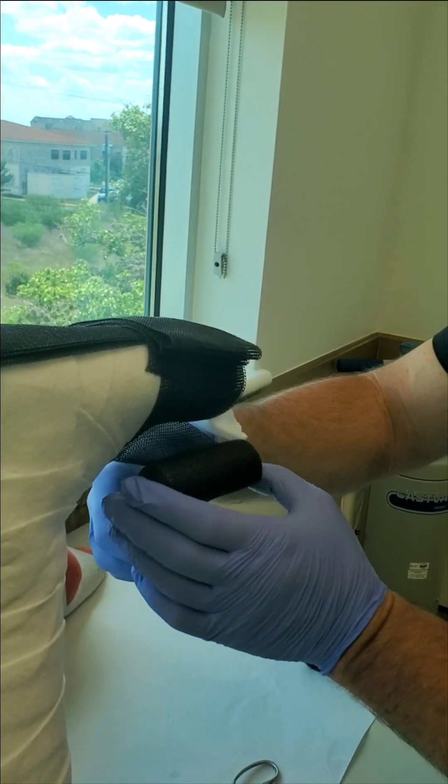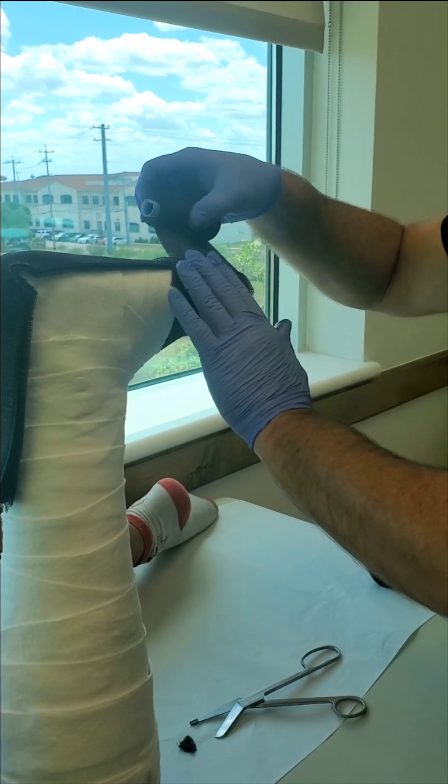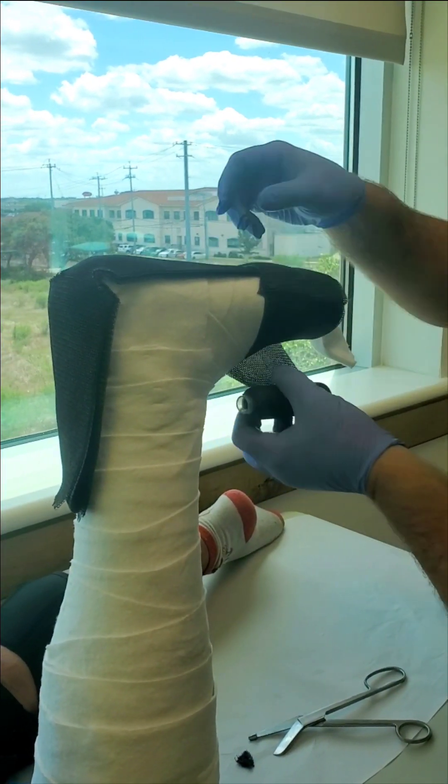So we've reinforced the toes, the bottom, and the heel. Now we're going to go on to wrapping the rest — we'll speed through this section and then slow it down again to show you another trick.